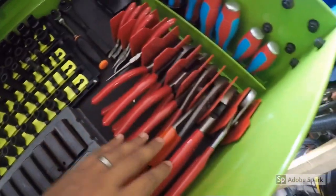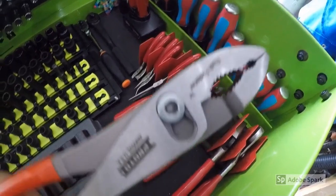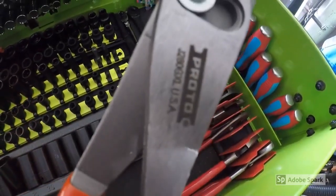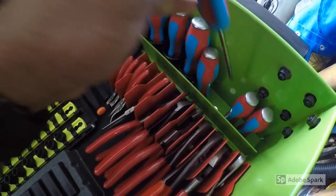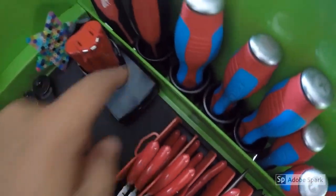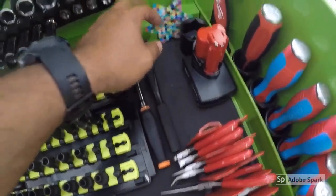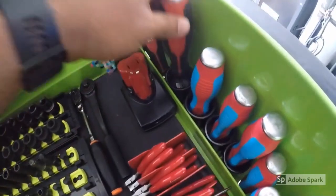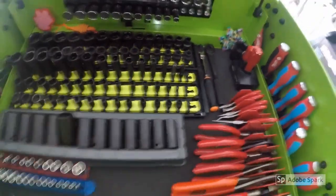I also have some various pliers here — this is basically all Mac Tools. What I added to this set is a Proto plier, a USA-made plier. Screwdrivers, some channel lock — I pretty much got these because of the striking cap that you can hit right there. And these sockets here finish up this half-inch SAE GearWrench set going all the way up to one and a half inches. I have this Milwaukee driver with a fly-head striking cap. That pretty much covers the top box.